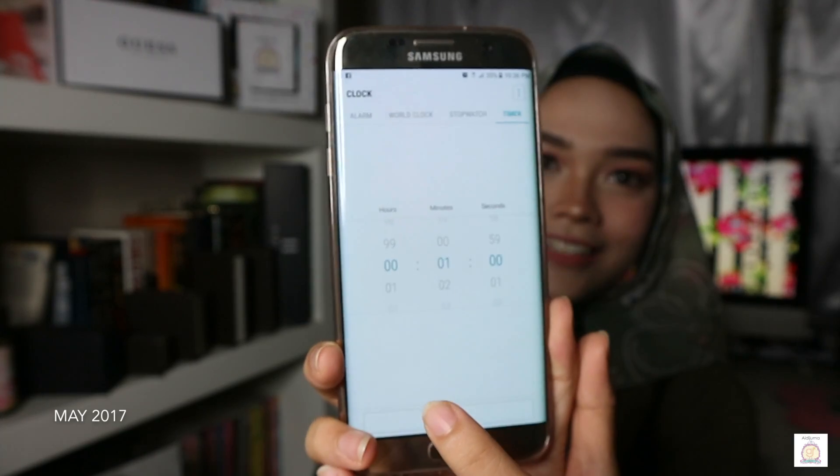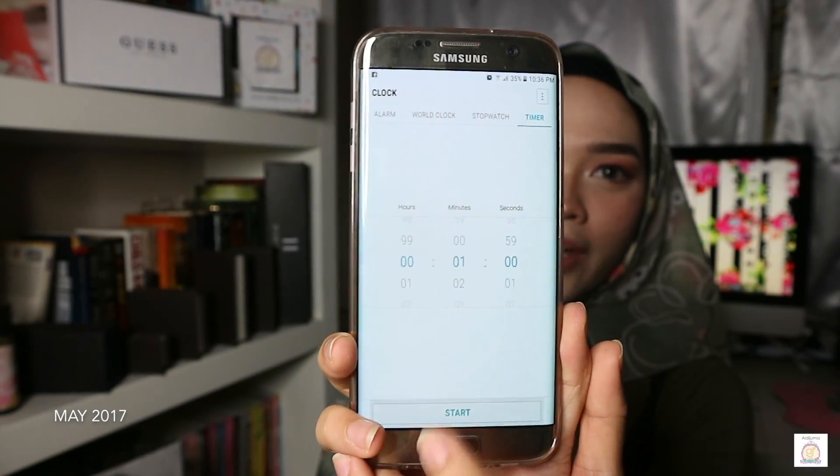Let's see if I can do my hijab in one minute. I have my timer here and I'm going to set it for one minute because five minutes is too long. I have my pins and all my needles here so I can grab them. Let's get started — one, two, three!